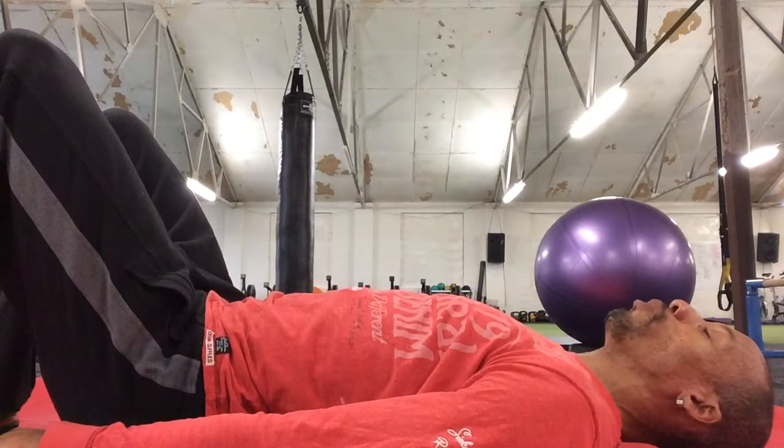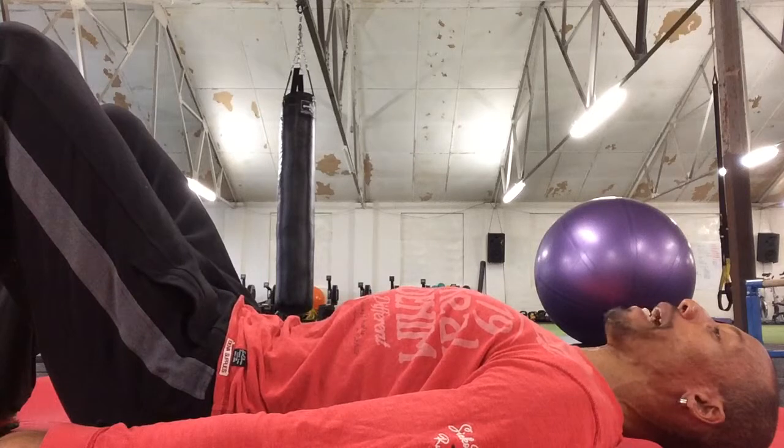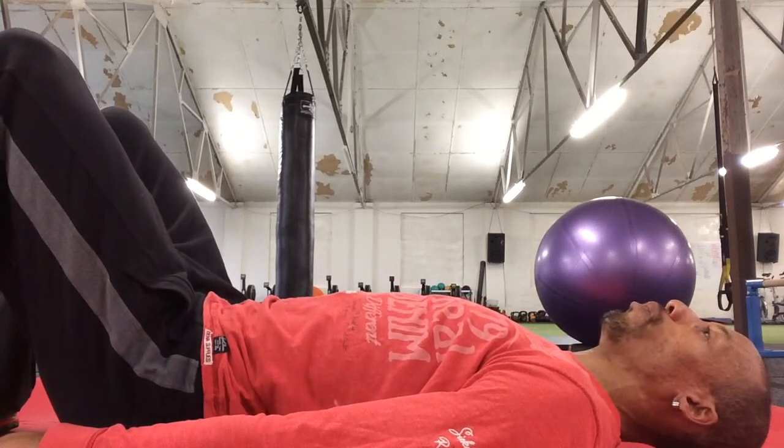As you breathe out, draw down through the belly button, up through the pelvic floor, and imprint the spine by tilting the pelvis so the back flattens off into the mat. Then relax and come back to your neutral position.